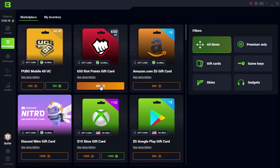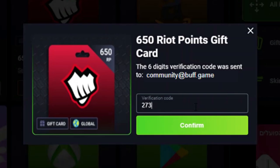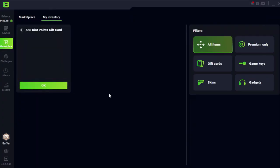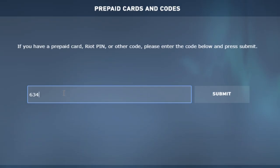First, you'll want to head over to the market area, click on Valorant points, and click redeem. They're going to send you an email with the code, and you'll want to put in the code. After putting in the code, press confirm and it will be in your inventory ready for you to redeem. Once in Valorant, hit the VP button, click prepaid gift cards and codes, enter the code that you got from Buff, click submit, and it's that simple.